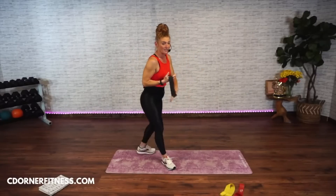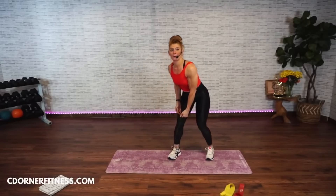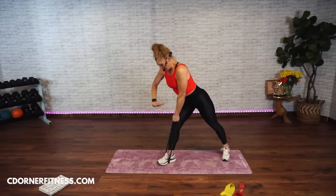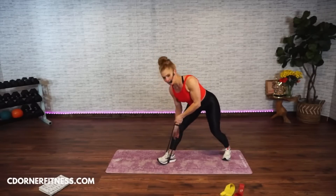Grab your band — I'm going to use my heaviest. If you have a heavy band, you can also hold two bands, double them up. Left foot — I have the band. Put your hand on your left knee bent. You're going to go one, two, three, and down. Ready? Forty-five seconds.